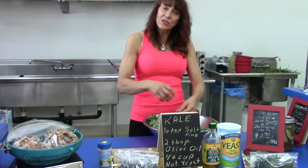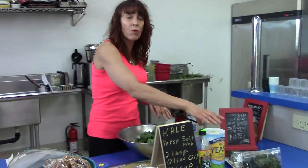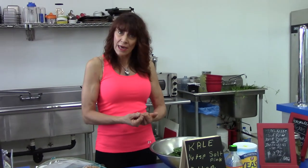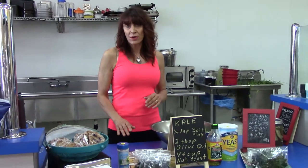Once you've got this all torn up, you're going to toss it with a quarter cup of nutritional yeast flakes. You're going to lay it in a nice little cookie sheet pan and shove it in the oven, or in your dehydrator at the appropriate setting.